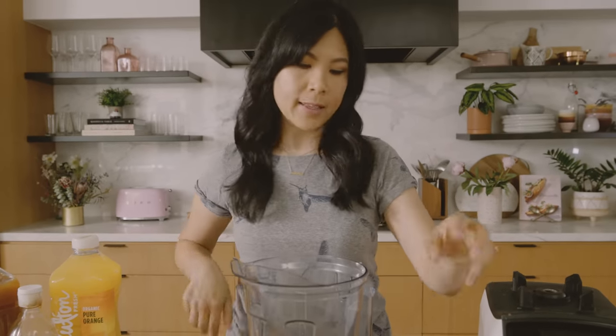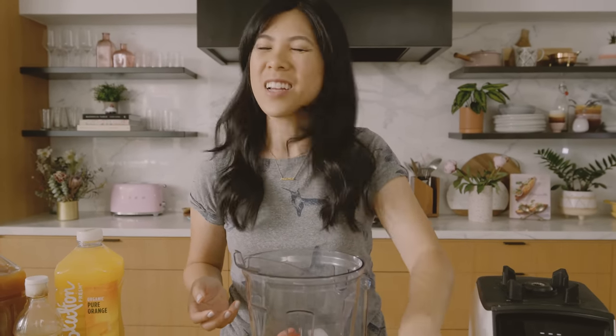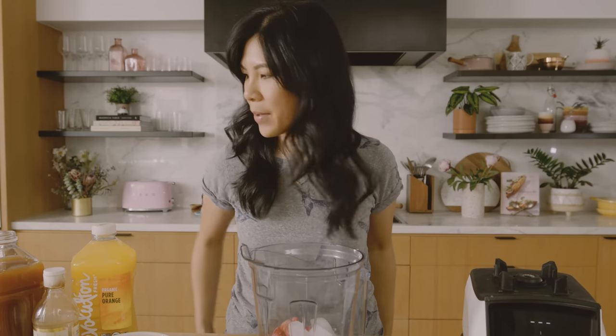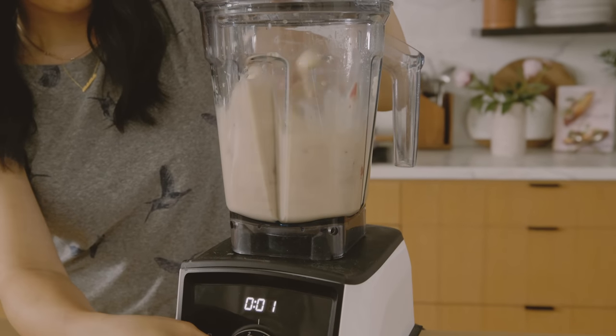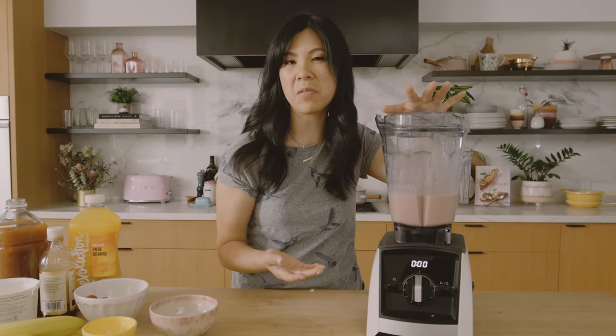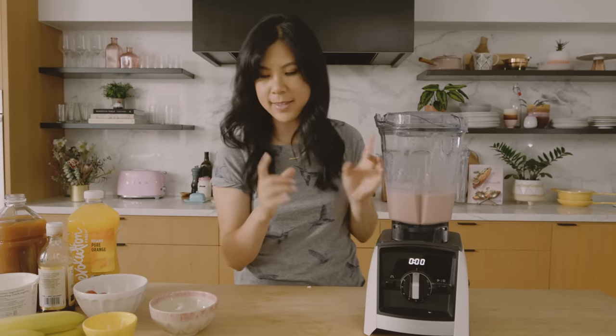The final step is that they always add some ice. I don't really think it's necessary, but for old time's sake, let's add some ice. And now we just give it a whirl. I like to blend it for about a minute until it's nice and creamy and mixed in.